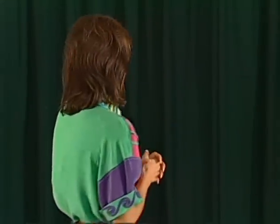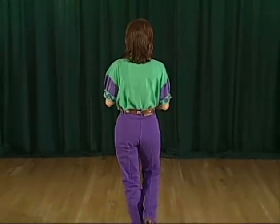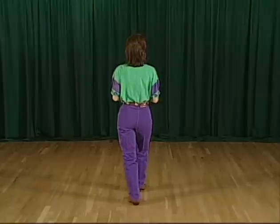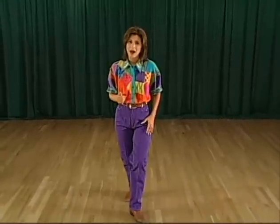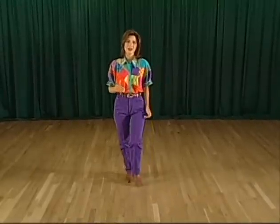Let's get started. Right foot: we do a rock forward with the right on one, recover two, shuffle with the right foot turning half to your right, three and four. Rock forward on your left, five, recover six, and do a coaster step, seven and eight.